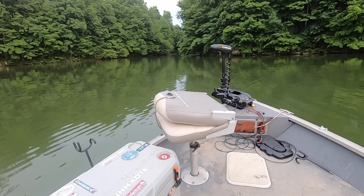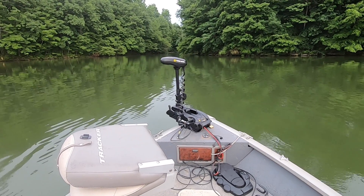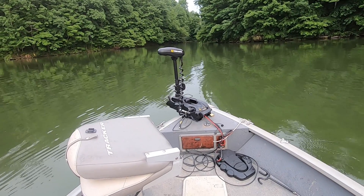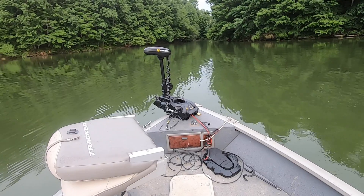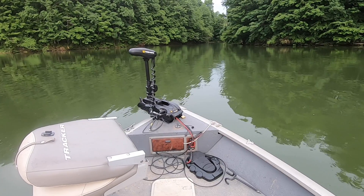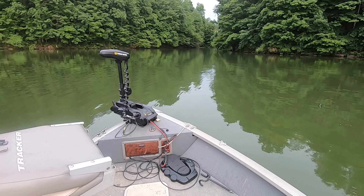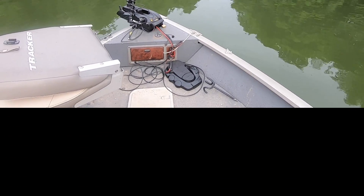In a previous video we installed the new Benkota Trova on the boat. In this one we're going to install the heading sensor, pair it to the trolling motor, and then make an attempt at calibrating it. You're supposed to be out on the water to calibrate, so I'm going to take you back to the garage for the install and pairing, then we'll come back here on the water and see if we can get it calibrated.